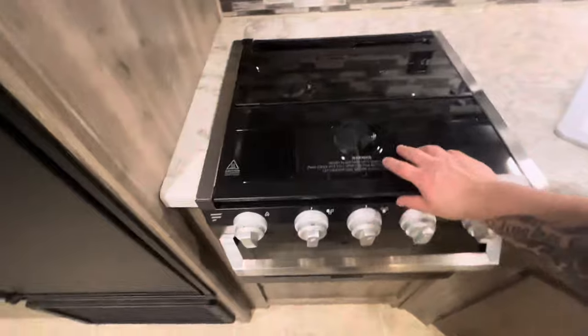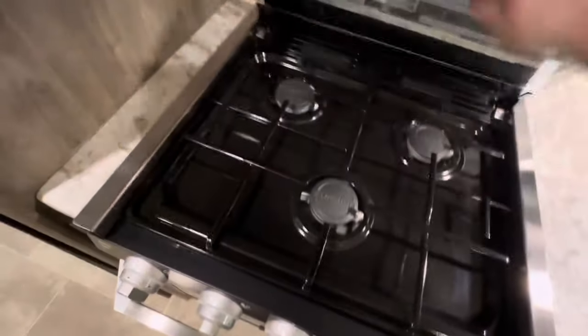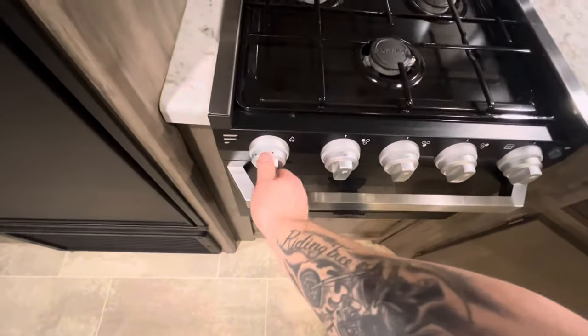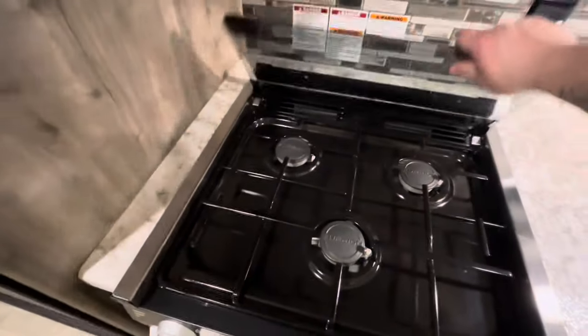You have your stove top here — it just folds up. You have your knobs and sparker here. Make sure the burners are cooled down before folding it back down.